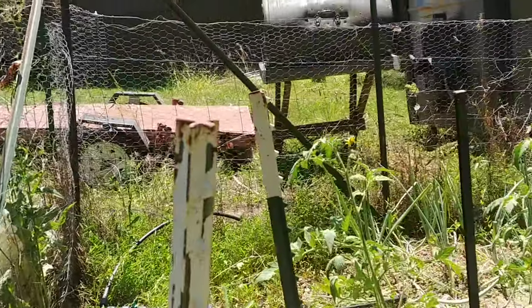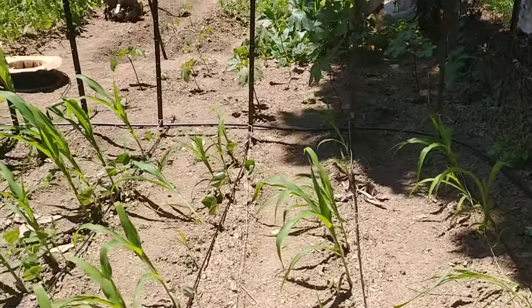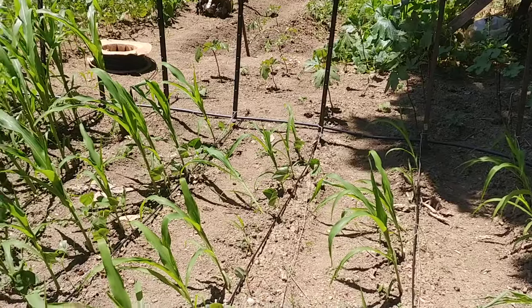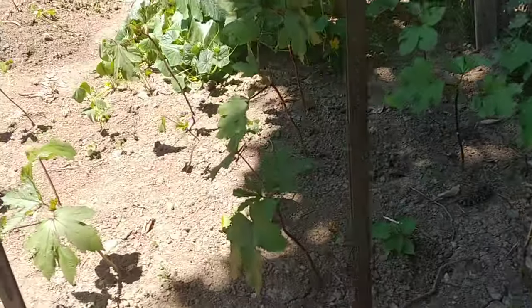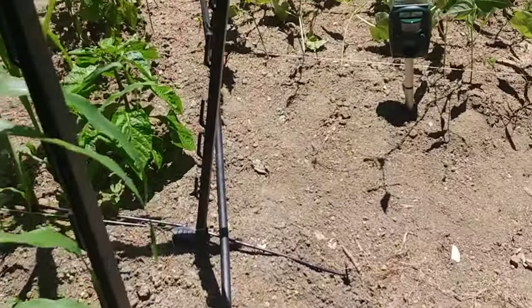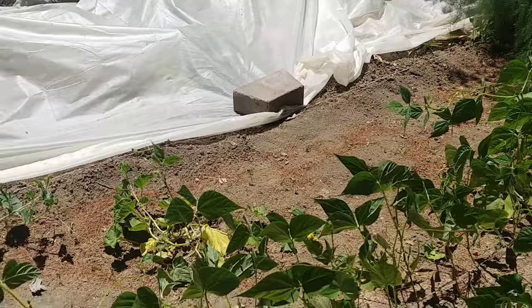It's a timer that runs off a nine-volt battery. You hook it up to a water hose, turn the water on, and set it to water the garden — say, Monday, Wednesday, and Friday for 30 minutes. There's a chart that comes with the controller: based on your volume of water, you time how long it takes to fill up a five-gallon bucket, and that gives you volume, then it reduces it down.